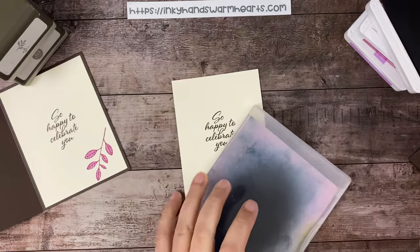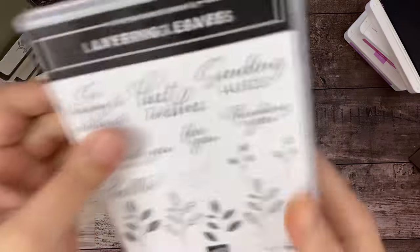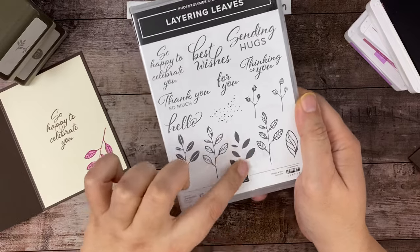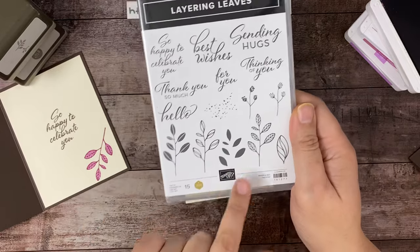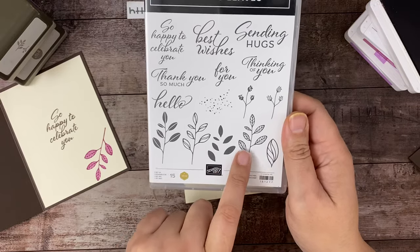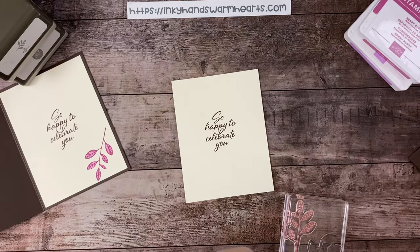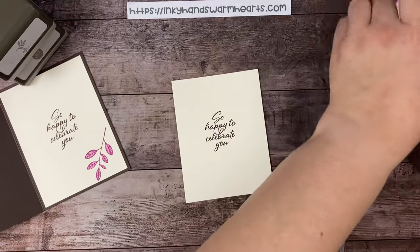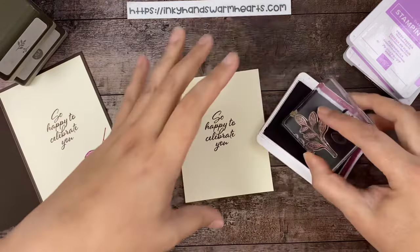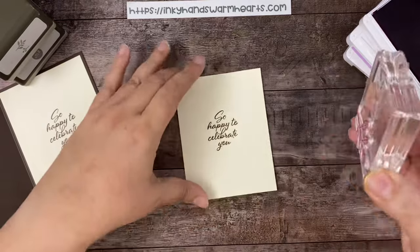I'll show you how to pair those pieces. In the set you have this piece that has all the veining and then this solid piece — it fills in this one and this one. So we're going to use these two stamps together: the solid and then this veined leaf. We're going to need early espresso in a little bit, but we're going to start with our berry burst for the outline, the veining part of the leaf, so we're going to ink that up.